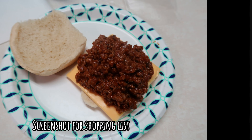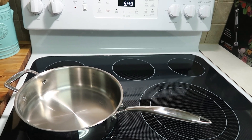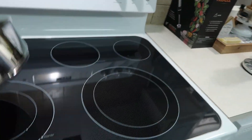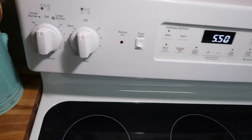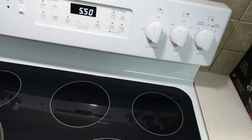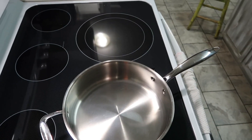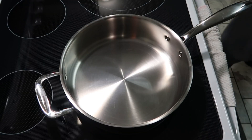Hey y'all, welcome to tonight's What's for Dinner. Look what I have — my new stove! I'm so excited. It is a GE, it has a convection oven and everything. Tonight we're going to make homemade sloppy joes. I have my pan here, getting everything set up for y'all.